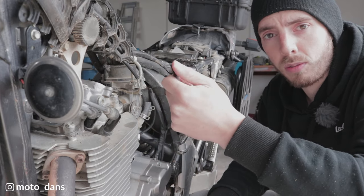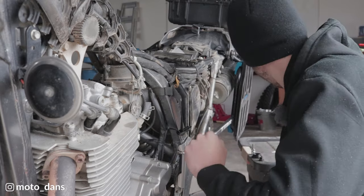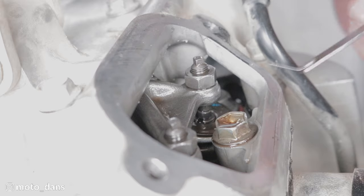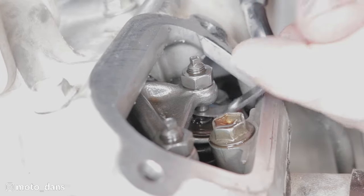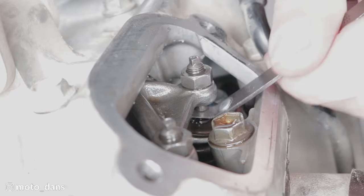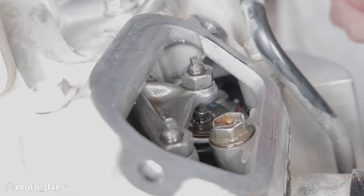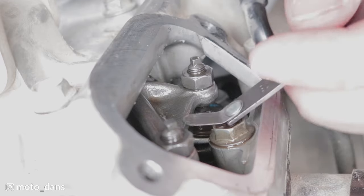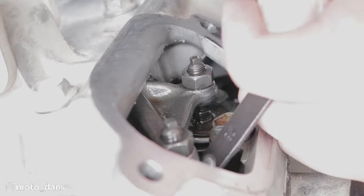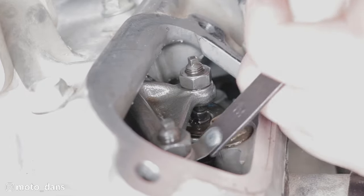For the intake I have a 0.10 and a 0.13 gauge. The 0.10 one broke off, so I'll be using the 0.13 one — as long as you're in the specified range, you'll be fine. You need to go in between the top of the valve and the bottom of the adjuster. What you want to feel is a light drag on the feeler gauge. Both intake valves feel good.